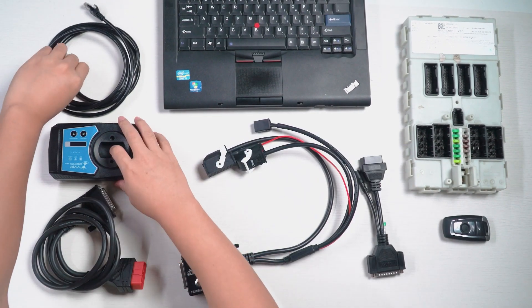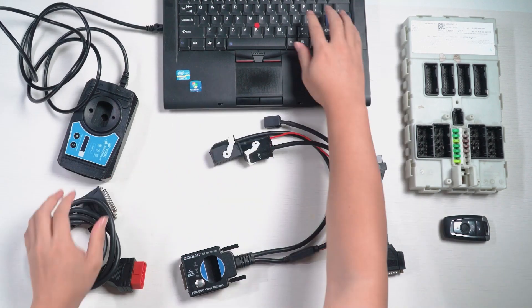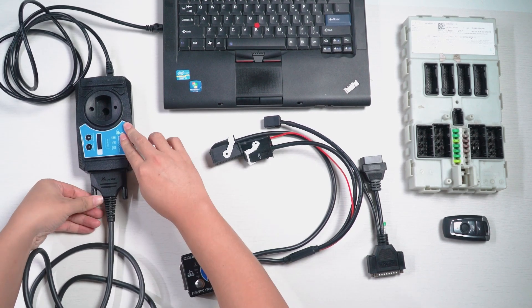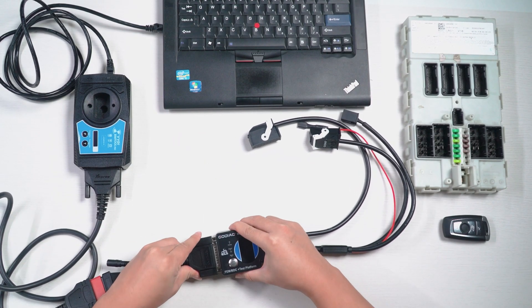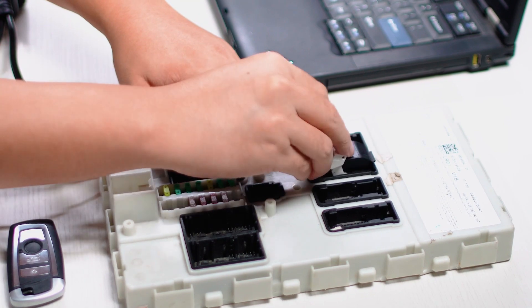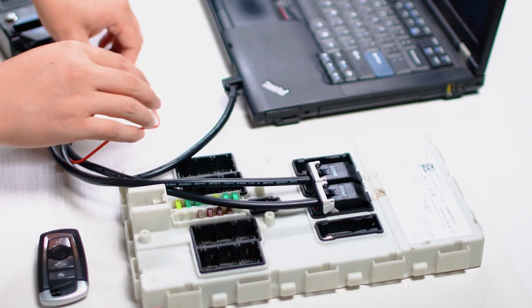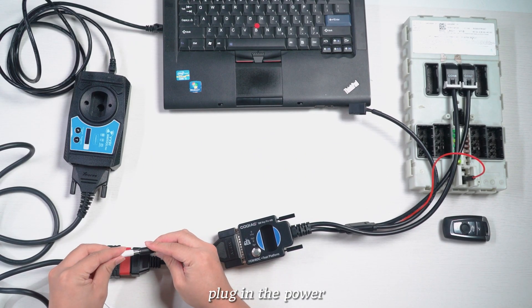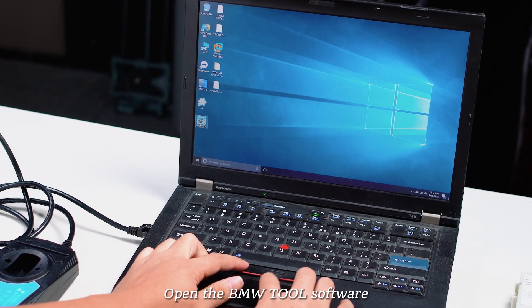Next we start connecting. After all connections are completed, plug in the power. Open the BMW Tool software.